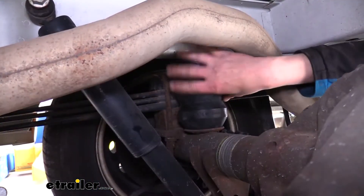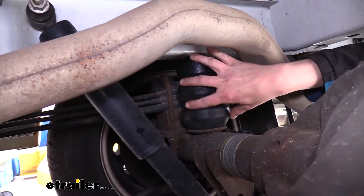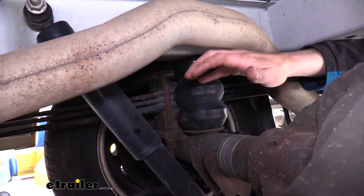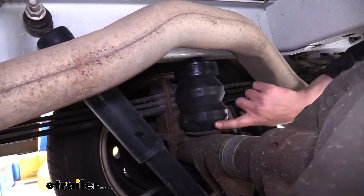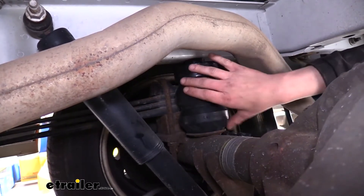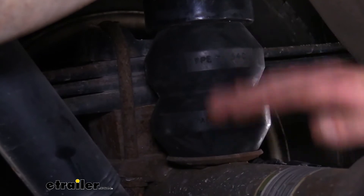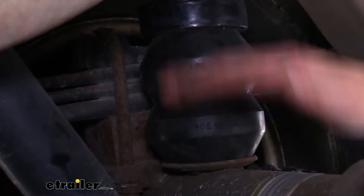This is what our Timbrons look like when they're installed. They are a replacement for your factory jounce bumper, and they're designed to contact sooner than your jounce bumper, so you can start getting the benefits of the Timbron when you need it. In most cases on your motorhome, when you have them installed, you're going to get that contact immediately and automatically feel the benefits right away. With jounce bumpers, for the most part, you don't get any benefit from them until your suspension's completely bottomed out — they're just there to provide some cushion when the suspension does bottom out.